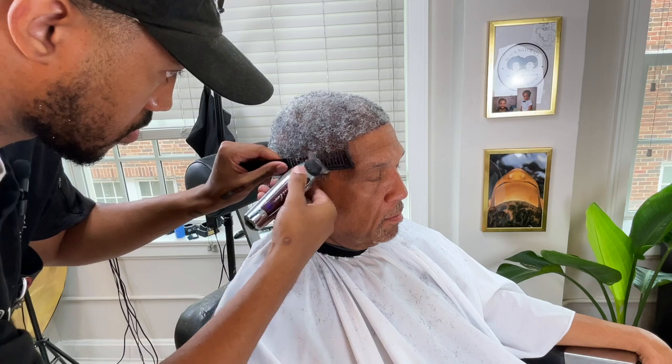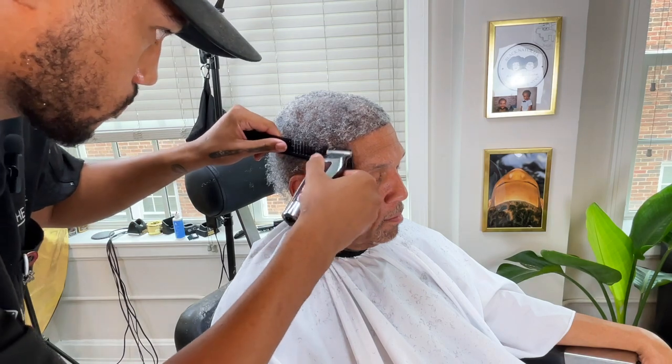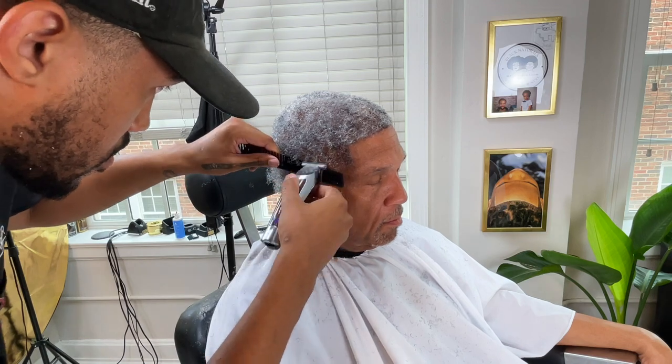Here's one of my favorite parts — clipper over comb can save you some time on a taper instead of switching out 15 different guards. Make sure the hairs are placed where you want them, place the comb where you want it, and take the hairs off. Hopefully that'll save somebody some time too. We're going to texturize through that and make it look like a taper, even though those hairs are not coming out of his scalp.